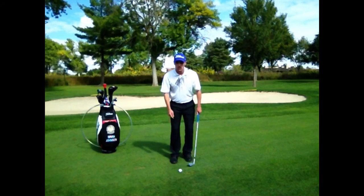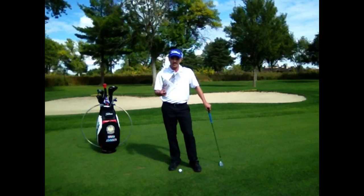Now the buttons on your shirt are in front of the golf ball. It's going to create that downward strike, creating consistent, crisp contact.